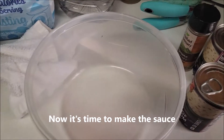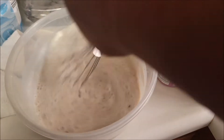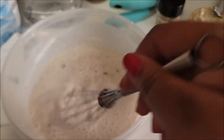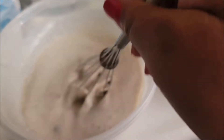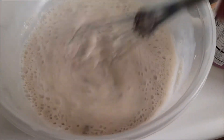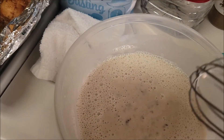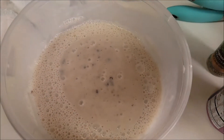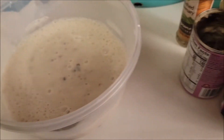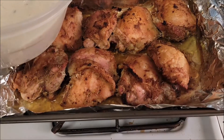I need to go get my milk to mix with the cream of mushroom. Okay, it's pretty much done. You can put some real mushrooms in it if you want to. Now I'm about to pour it on top of the chicken.